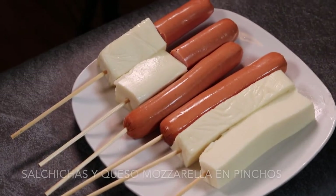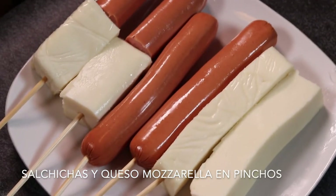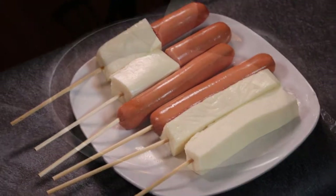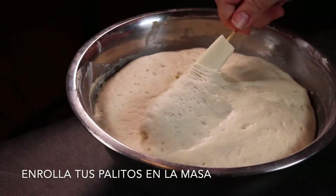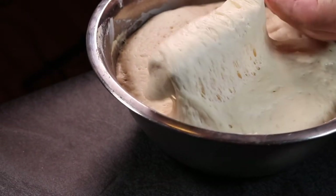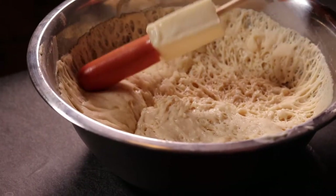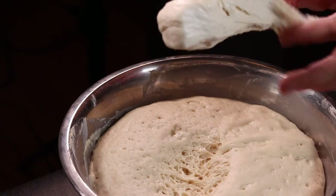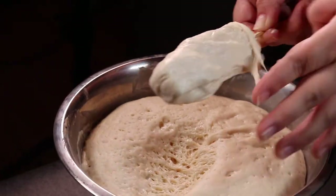Now to assemble, you can do any combination of your choice — all cheese, all hot dog, or my favorite, both. Dip the sticks into the batter; you can twirl it around or dip them in. Make sure to completely cover your dog, leaving no open areas, especially if you're working with cheese.